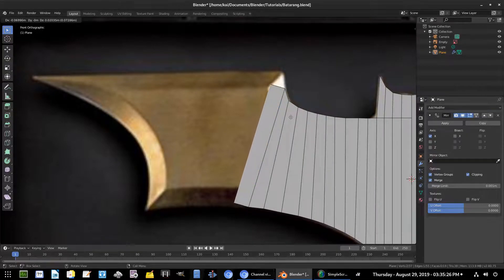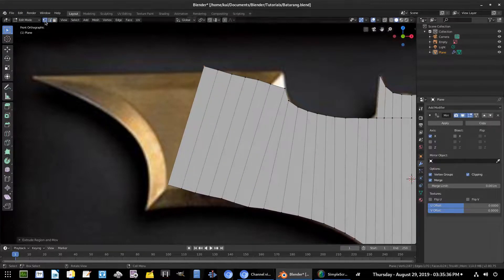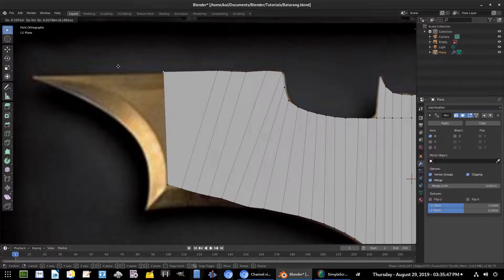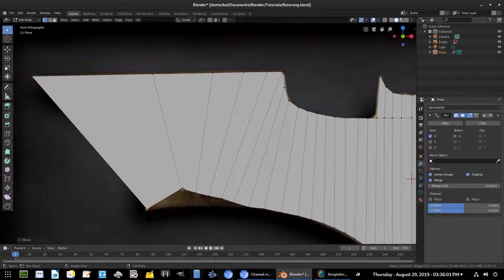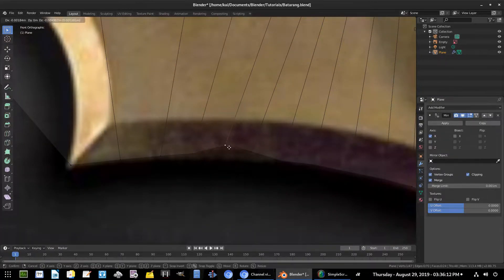We'll hit E to extrude and just extrude in a general direction of the vertices we're going to need. We'll stop there, go back to Vertex Select Mode, and form-fit these around the batarang. I'll pull this one up in the corner, make sure all vertices are nice and good, then pull this one over. Hit Z to go back into Wireframe Mode and zoom in to see this a little bit easier. Hit G to move and pull those down.